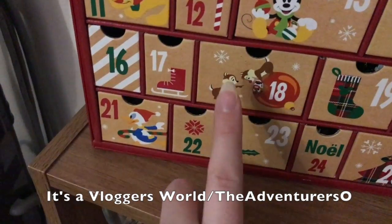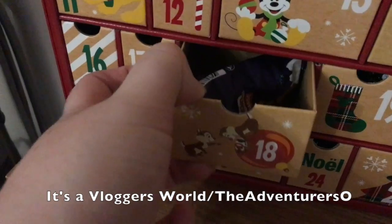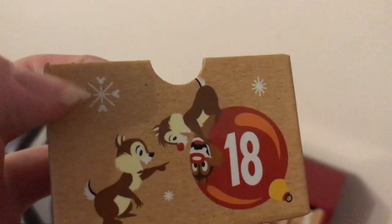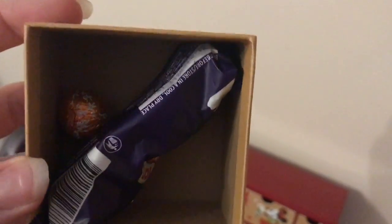Carl is just setting up our tripod behind me so we can film our taffy mail, but I thought while he's doing that I am going to check in on my advent calendar. Today is the mischievous little Chip and Dale — that's so cute. He's looking at his reflection in the bauble, that's cute. And some little hidden Mickeys in the snowflake there. And today's is a snowman!